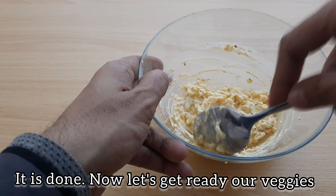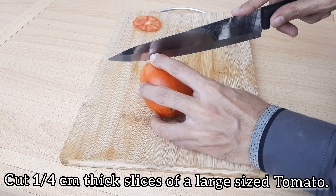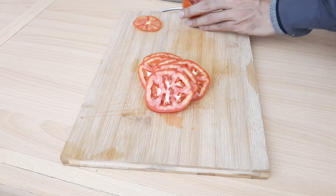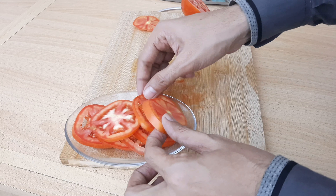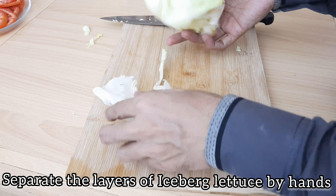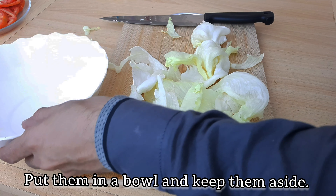Now we will cut our vegetables on the sides. I will cut at about 1.5 cm and 6-7 cm pieces. We will put them on a plate on the side. I will add iceberg lettuce — if you don't have this you can also use regular salad. We put them in a bowl and keep them on the side.